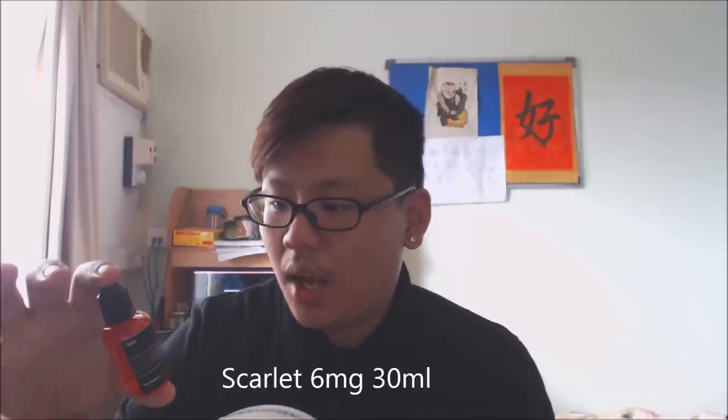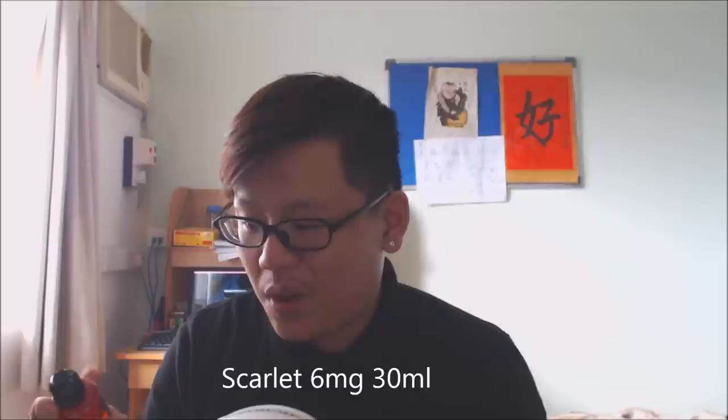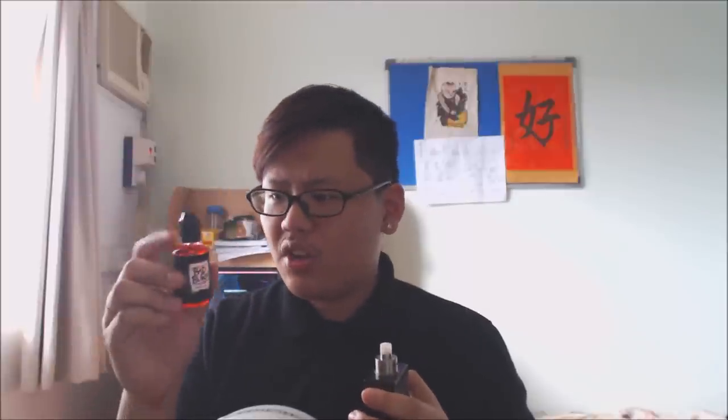The first one I'm going to do is called Scarlet — Scarlet by Bad Burn, Badass E-Liquids. It's six milligrams; it doesn't show the PG/VG ratio. Scarlet is described as a blend of fresh and zesty strawberries perfected with a hint of cream — it will leave you wanting more. I have it here in my dripper; it's a red color. I've only tried a few drops but let's do the review. Vapor production is decent.